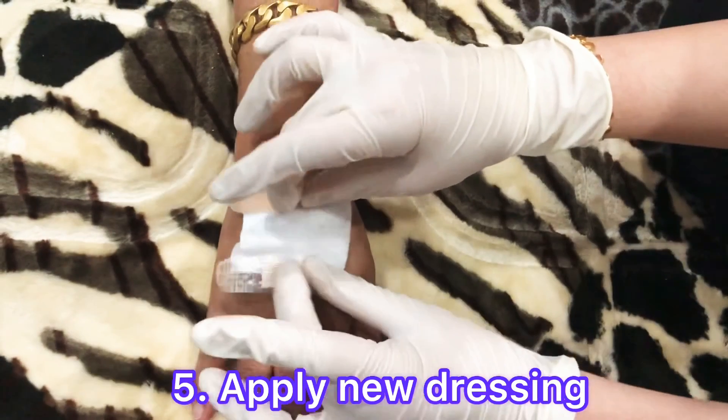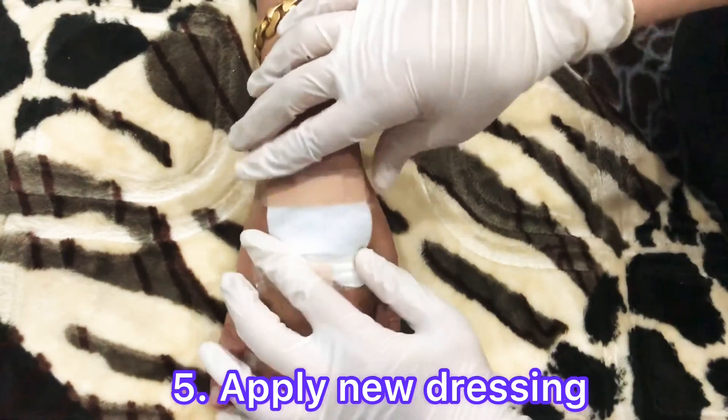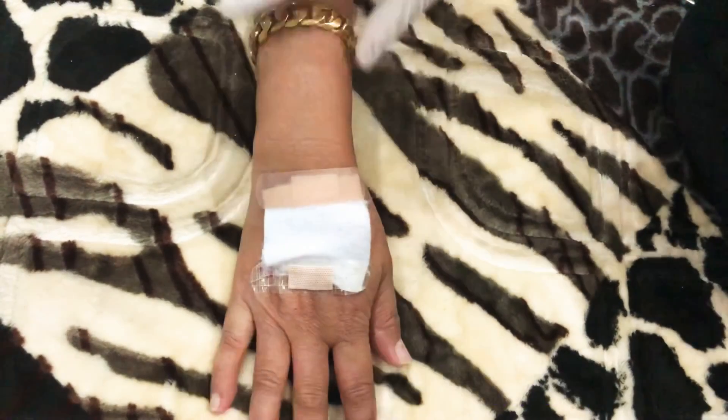Apply the new dressing. Cover the wound with sterilized gauze and tape the gauze down around the edges. Thank you.